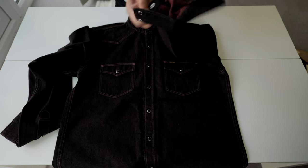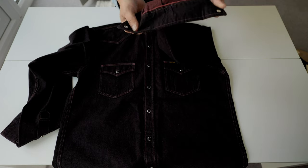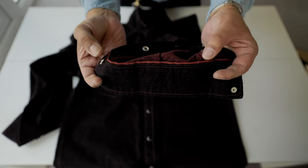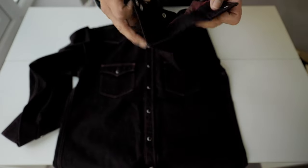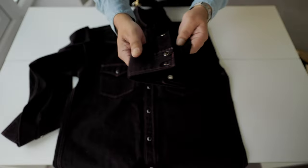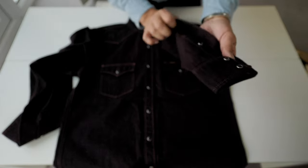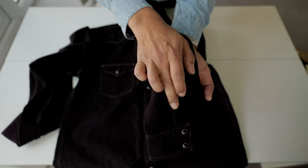Let's see the cuff. There is selvedge detail in the cuff. It's already over-dyed, with three snap buttons. Single stitch throughout, but double stitch on the cuff itself, with the rest being single stitch.